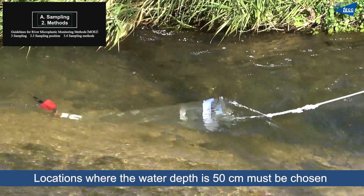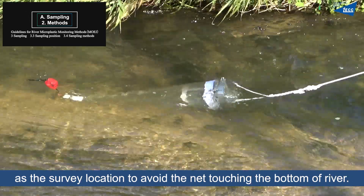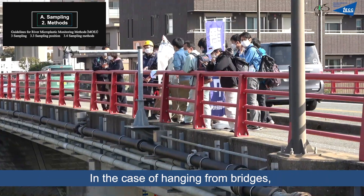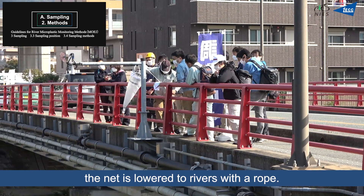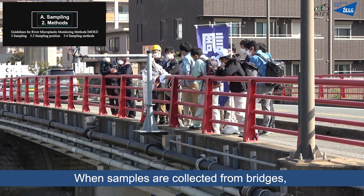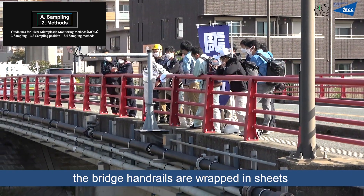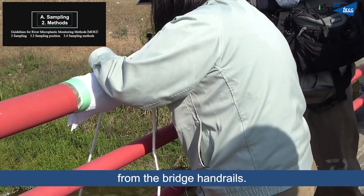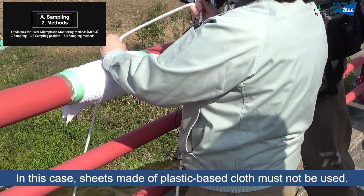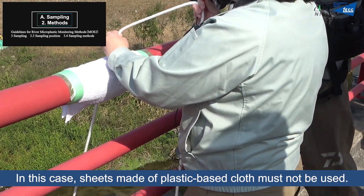Locations where the water depth is at least 50cm must be chosen as a survey location to avoid the net touching the bottom of the river. In the case of sampling from bridges, the net is lowered into the river with a rope. The bridge handrails are wrapped in sheets to prevent contamination of the net by coating debris falling from the handrails. Sheets made of plastic-based cloth must not be used.